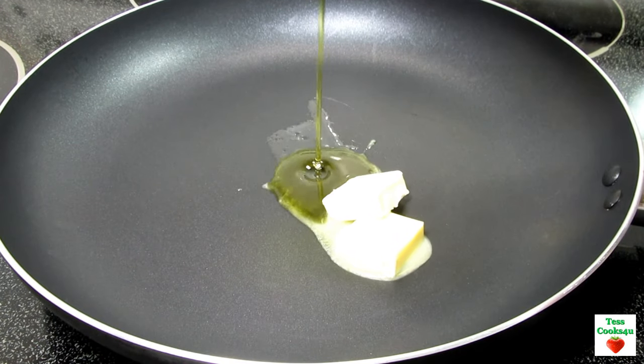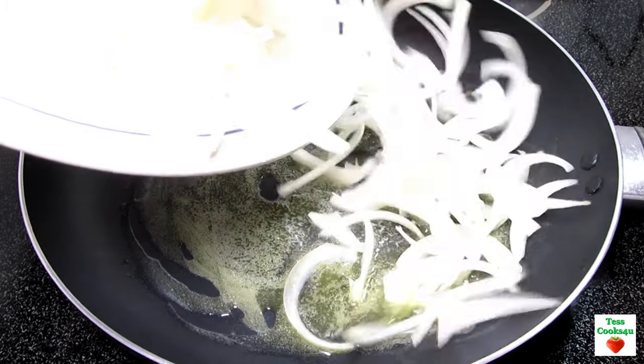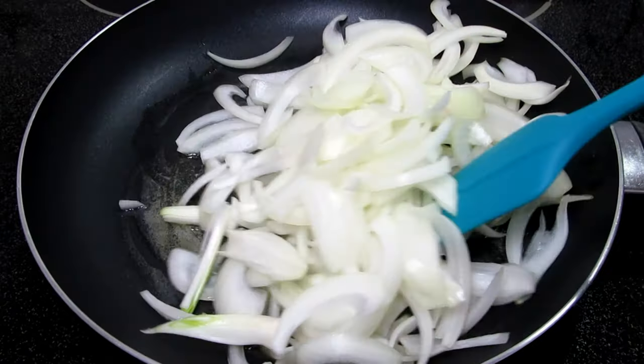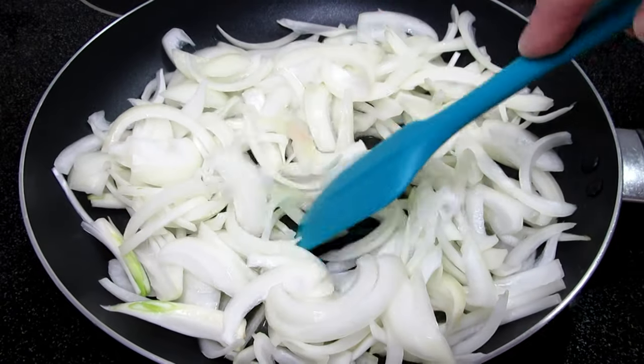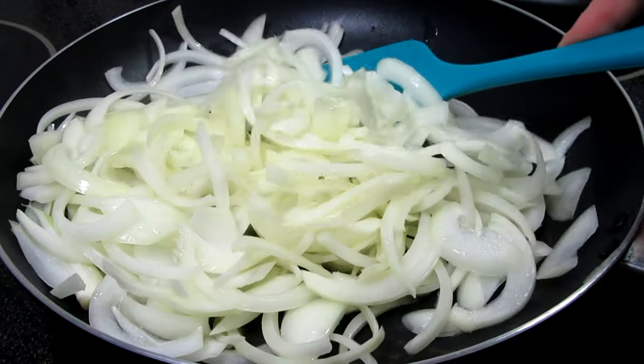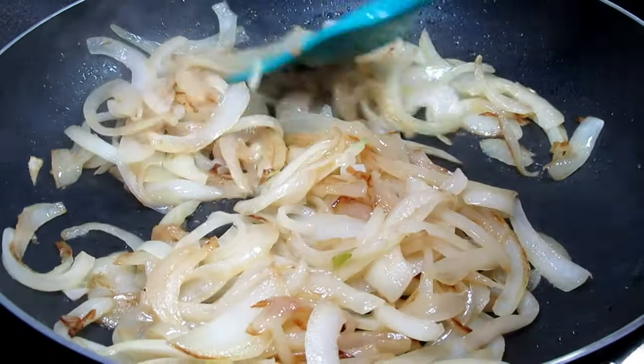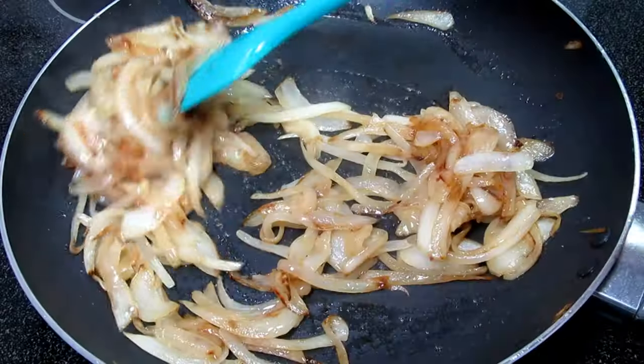I have two medium sized yellow onions that I'm slicing about an eighth of an inch thick. In my pan on low medium heat, I'm adding in a couple tablespoons of butter and one tablespoon of olive oil. The added oil helps prolong the cooking of the onions till they caramelize, and this is going to take about 30 minutes.